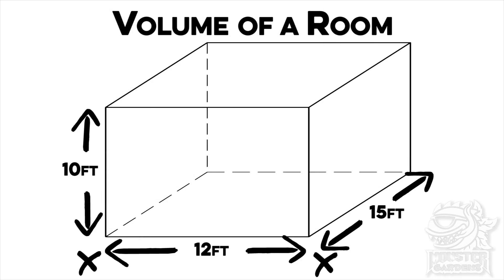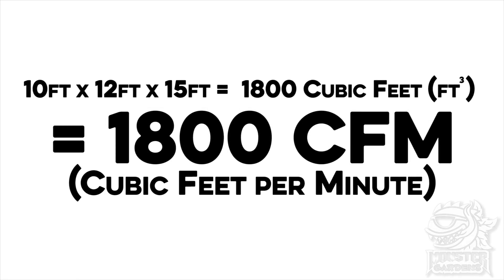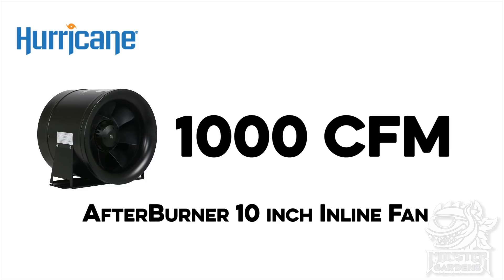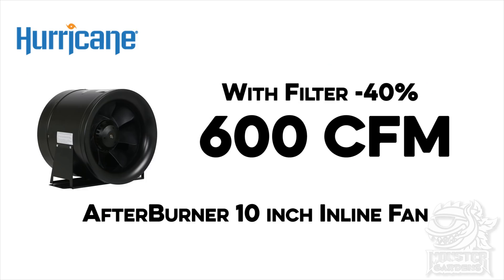Again, length times height times width — and keeping in mind that pairing a fan and a filter together will take about 40% of the CFMs off the rated fan. So for a fan that's pushing 1,000 CFM, it's only going to be pushing 600. So these are important things to remember.